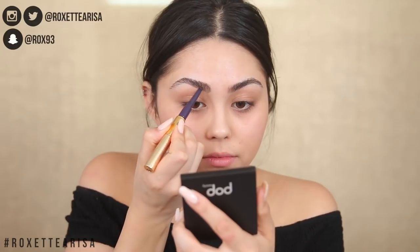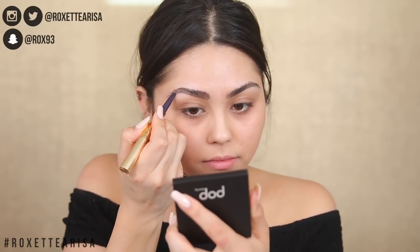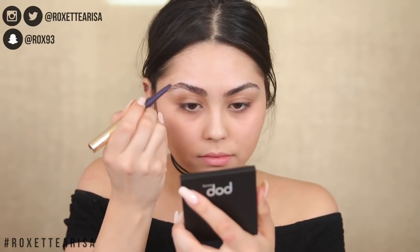I always start off with my brows. A lot of times I do them off-camera before I get started because it gets redundant to do them the exact same way every single video. But I did see this new product from Tarte — it's called the Tarte Arch Architect. It's a dual-ended brow pencil and gel, which I thought was cool.